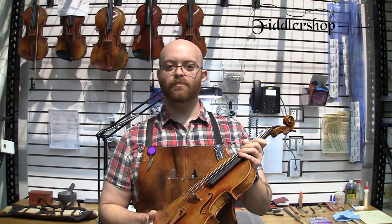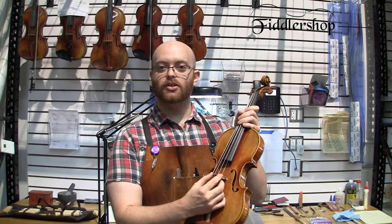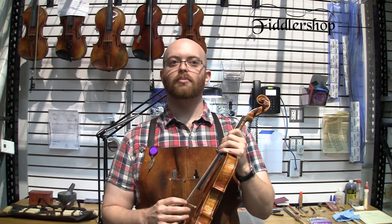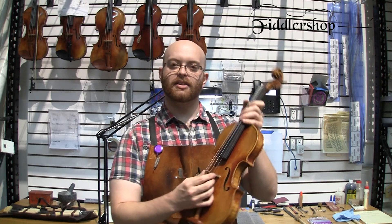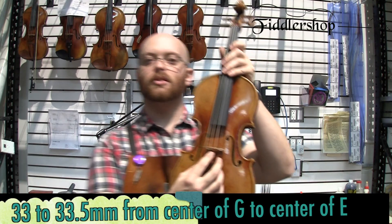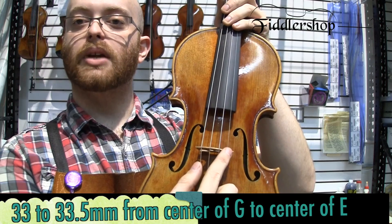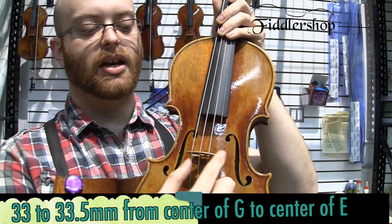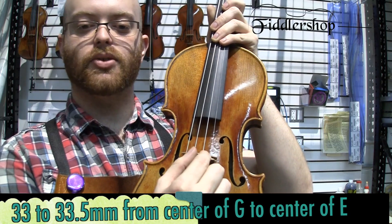The first measurement is the distance for the strings on the bridge. All these numbers are for full-size instruments — if you want measurements for fractionals, please let us know. The string distance on the bridge needs to be between 33 and 33.5 millimeters, and of course you want equal spacing between each string.